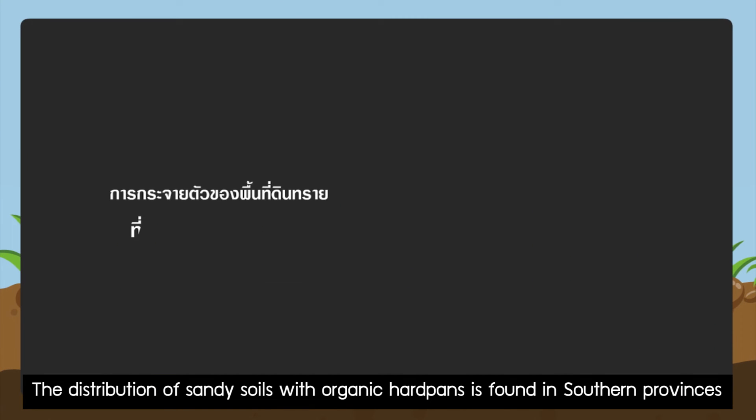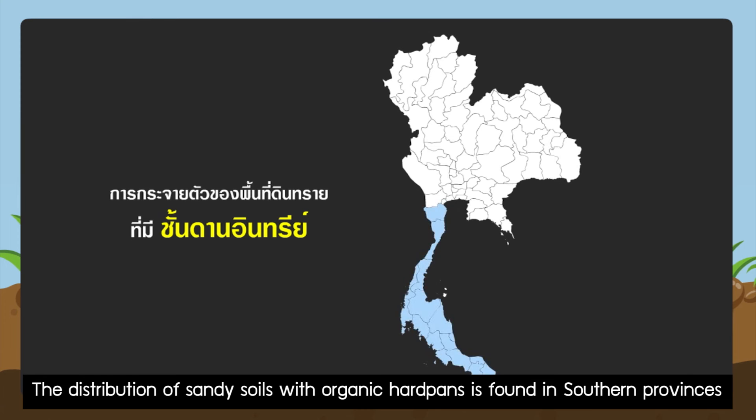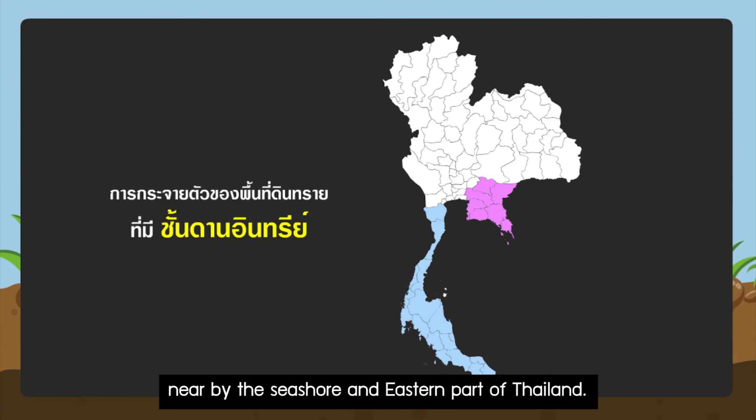The distribution of sandy soils with organic hard pans is found in southern provinces nearby the island and seashore areas, and the eastern part of Thailand.